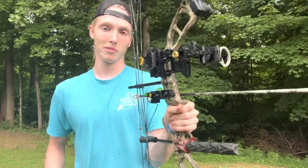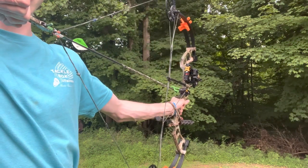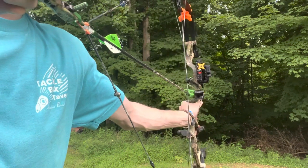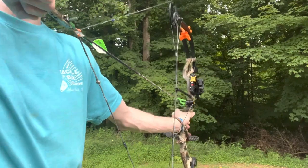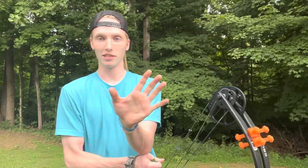Tip number two is your grip. You don't want to have a really tight grip or you might tweak the bow to the side. Here's a nice loose grip — and when I grab onto it tightly, you can see it moves the bow a little bit to the left. You want a nice loose grip, nice and level, with the palm of your hand flat toward your target, letting the bow sit right in your palm.